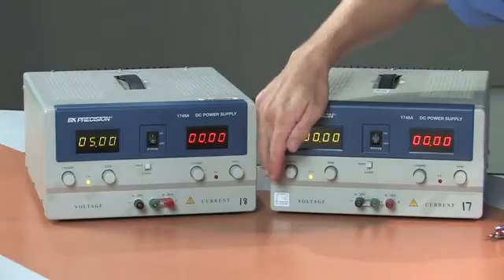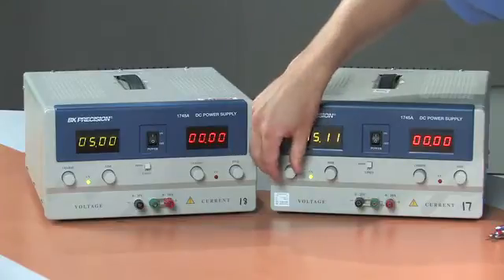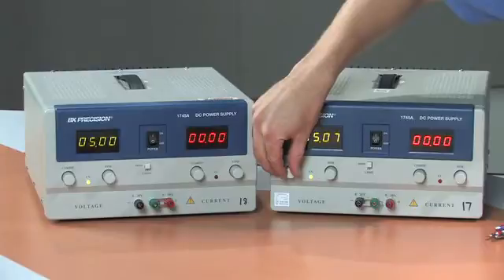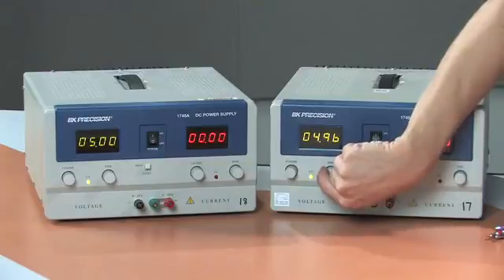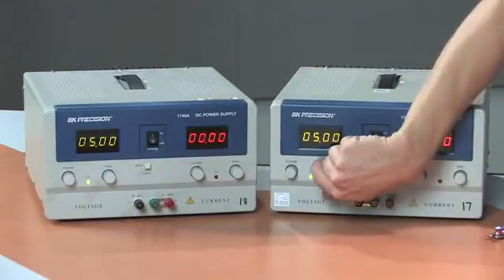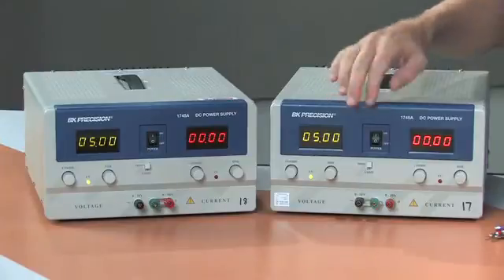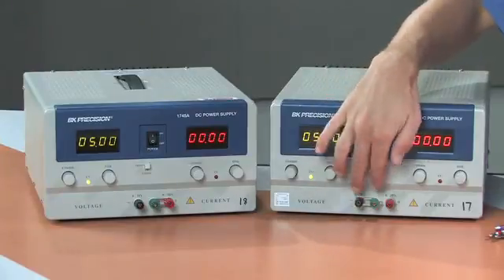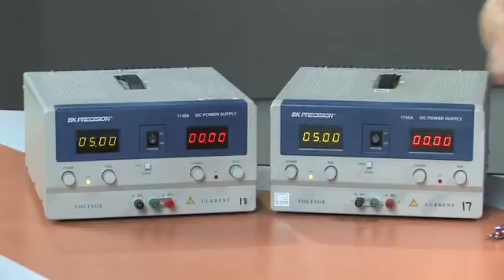On this one, I'm going to do the same thing. I'm going to set the voltage output close to 5 volts with the coarse adjust knob and use the fine adjust knob to hone in to the exact voltage that I need. This power supply is now providing 5 volts with respect to the building ground, so the positive output terminal is our positive 5 volts.